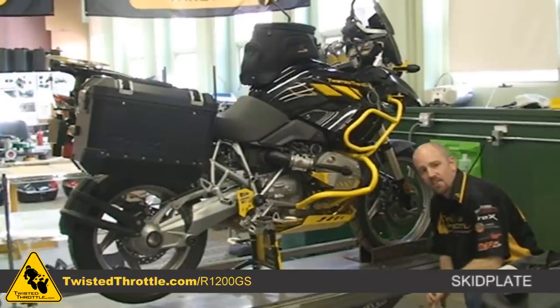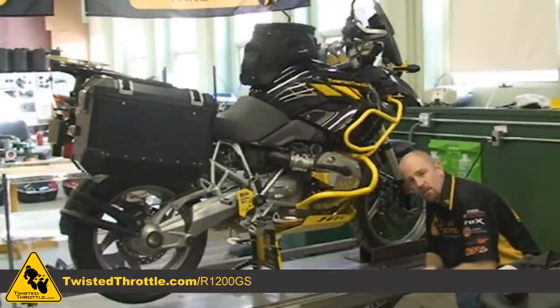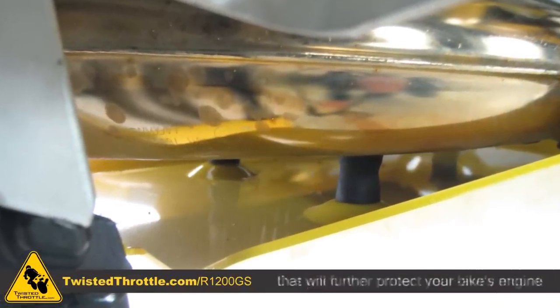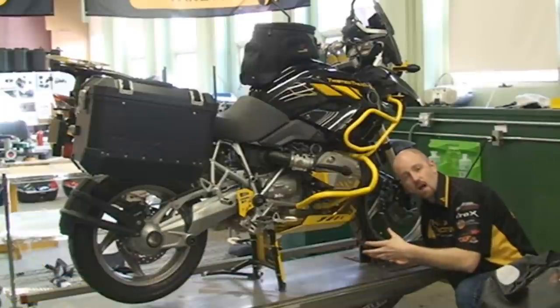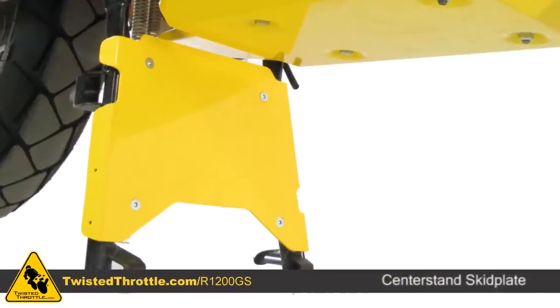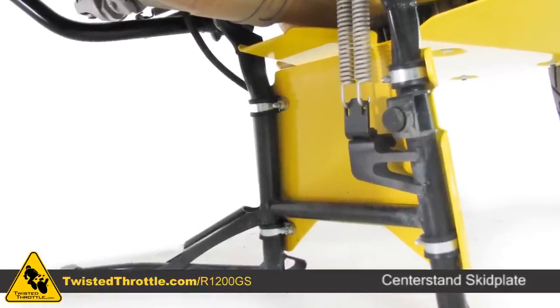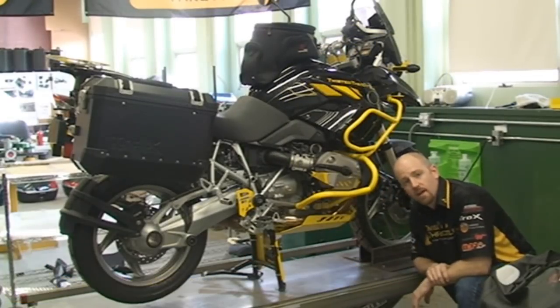To protect the underside of the bike, we put together a 3mm aluminum skid plate. The skid plate is designed with rubber vibration mounts so that if the skid plate takes a hit hard enough to potentially damage the mounting points, the skid plate will actually break off before the engine block gets damaged. Behind the skid plate, a center stand skid plate extension so that if you're going over logs or other obstacles, once you get to that center stand you can continue to slide over without damaging your bike.